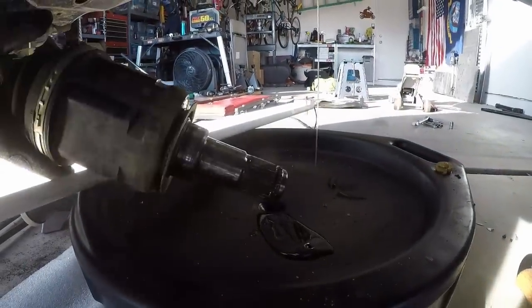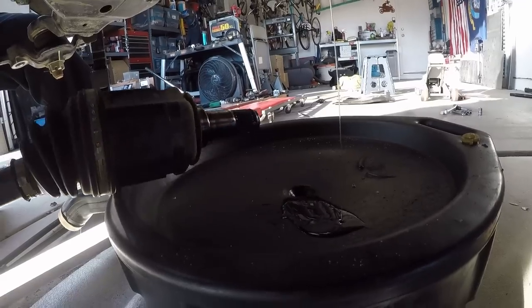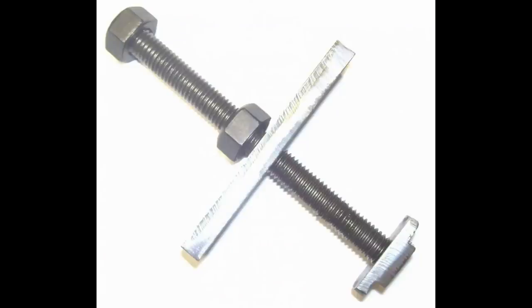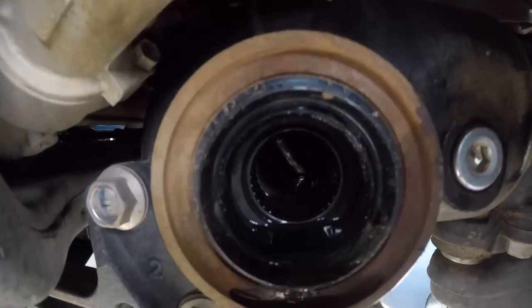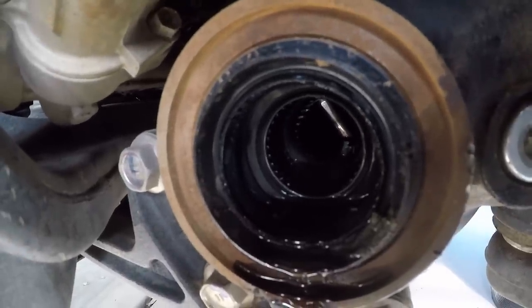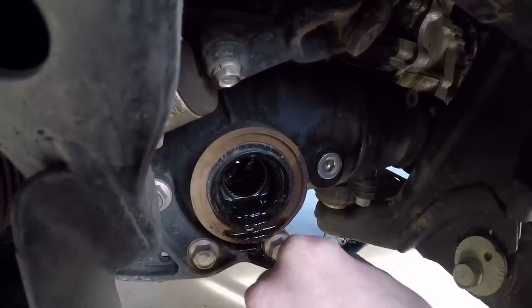Make sure you have a drain pan available — it does drip fluid out even with the truck jacked and angled. Here's the tool we're going to use to remove the needle bearing. The large piece of metal goes on the outside of the diff, the small piece goes between the spider gear and the needle bearing. You can see the stock needle bearing we're going to be removing.